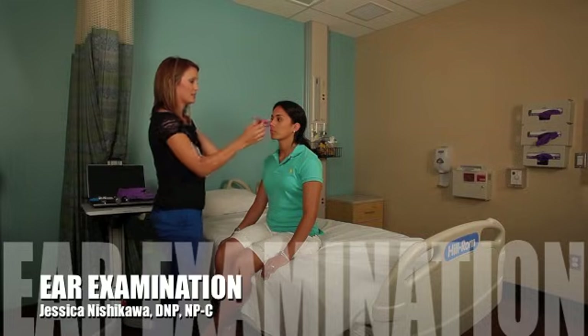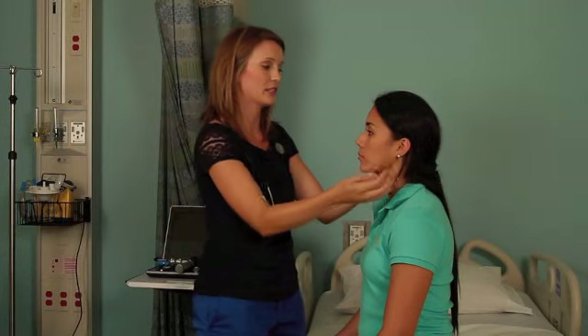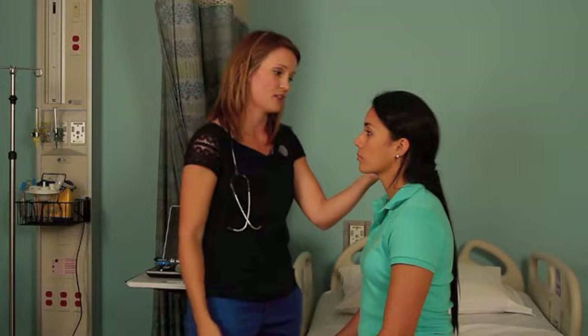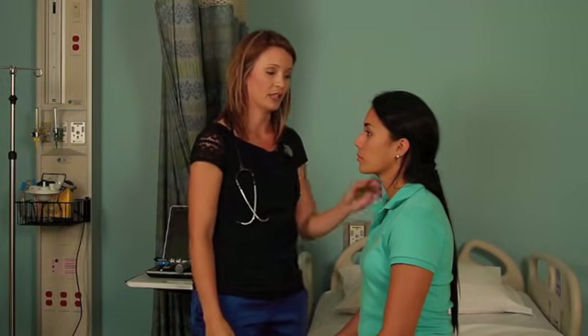Like every exam, we start off with inspection — just looking at the placement of your ears, looking at the external canals for any discharge, drainage, signs of infection and inflammation.